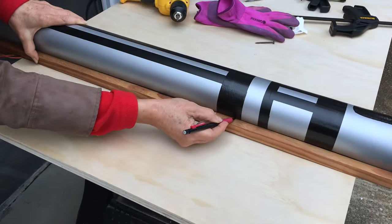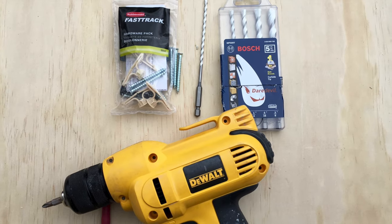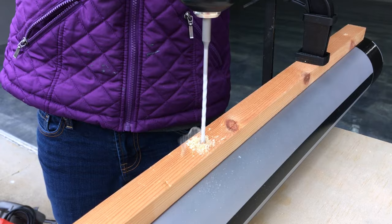We lined up the side pieces and marked where they will attach. We clamped the lightsaber and side piece to a board and used a drill bit that works on wood and PVC to make our pilot holes.